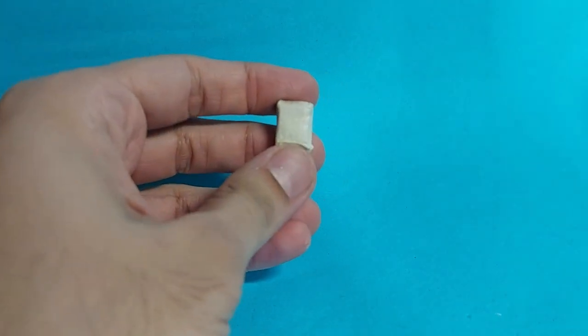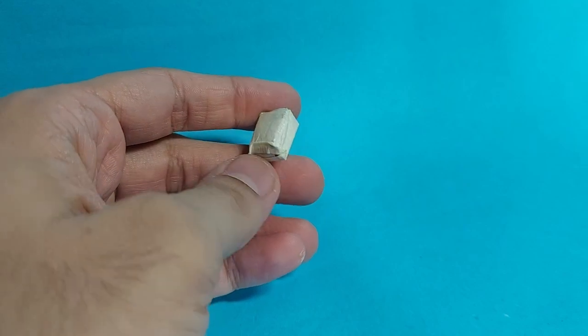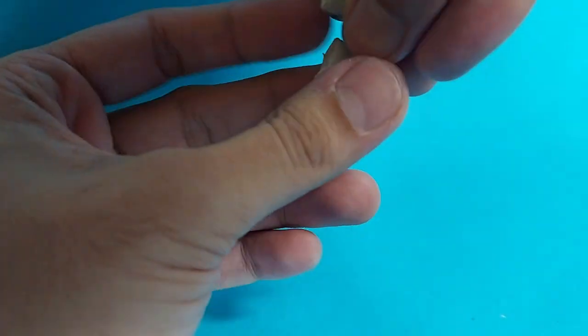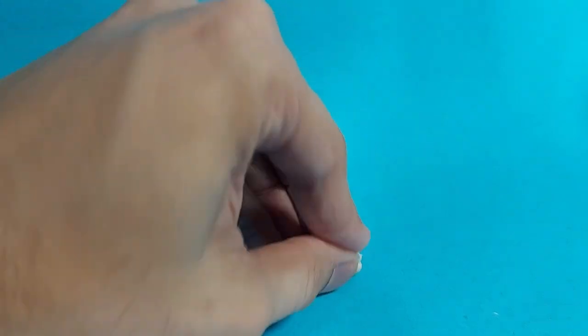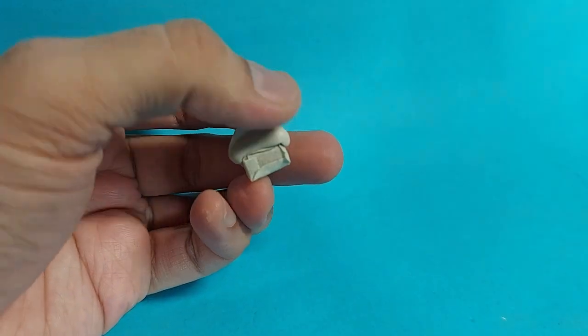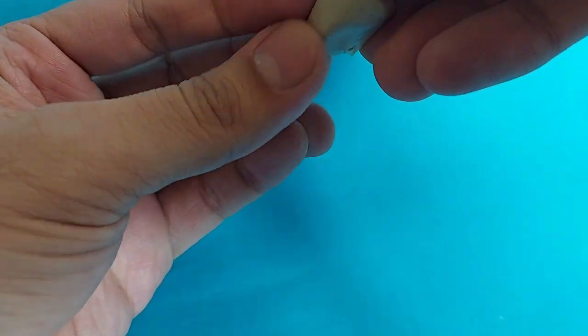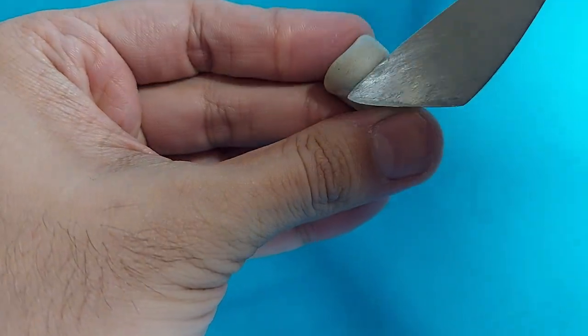Hello there, I hope you guys are doing absolutely fine. First, we have to take a cardboard or paper rectangle, make it into a rectangular shape, and then cover it with masking tape. Then add a vertical mold to it and try to make it in this shape. This shape is very necessary because it will act as a base for the eyes of our Ironman head.